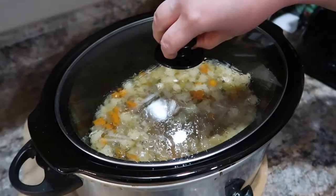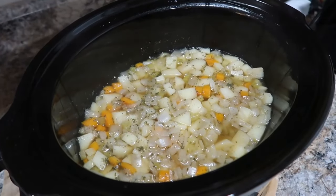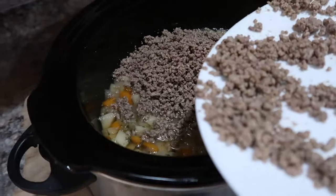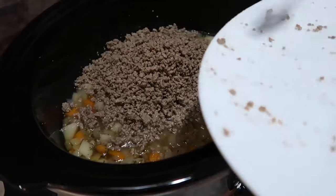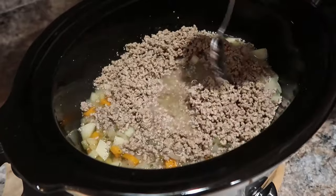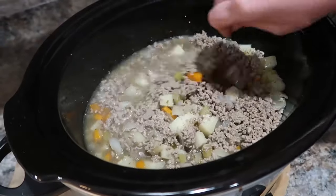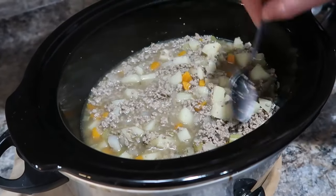Now that the vegetables are cooked, we're going to add our ground beef. I thawed it out in the microwave — having cooked ground beef in the freezer is a huge time saver. Let me know what your favorite fall soup is! Fall is literally my favorite season. It's starting to cool down here — we're in the 70s, which is much better than the 90s.